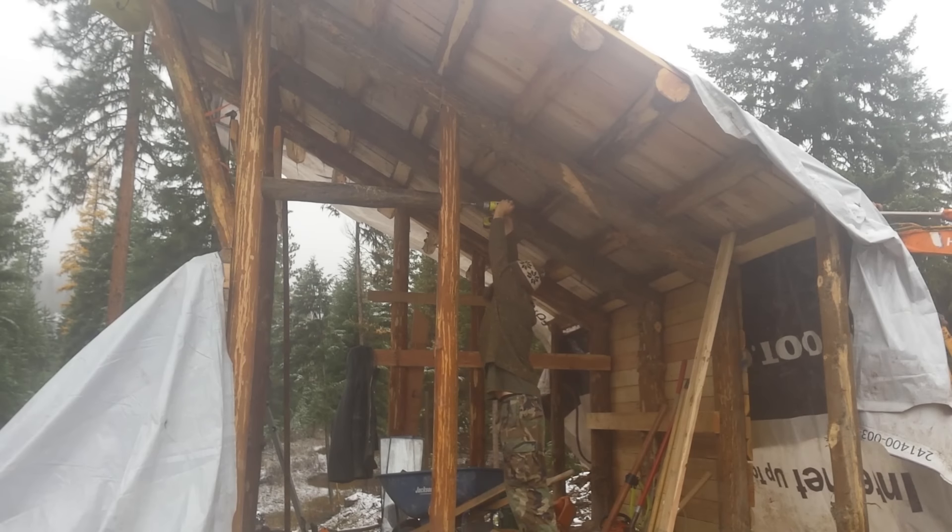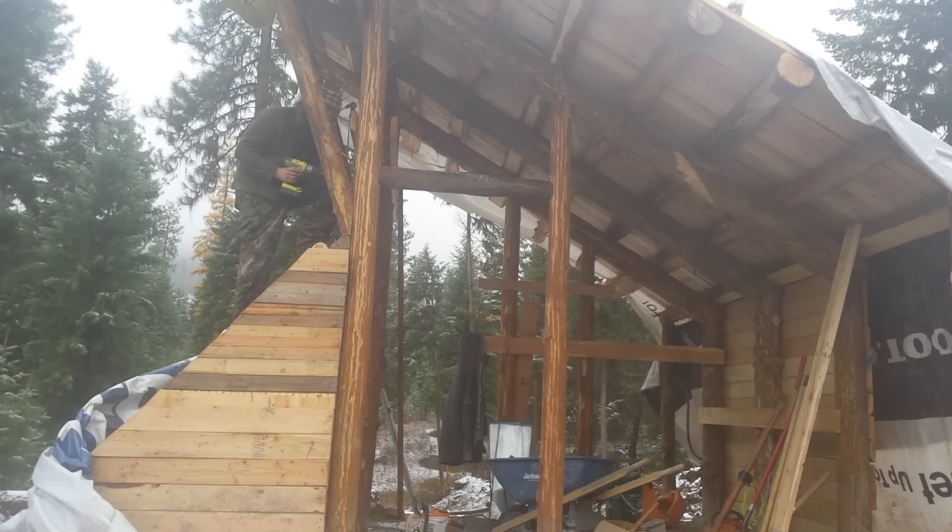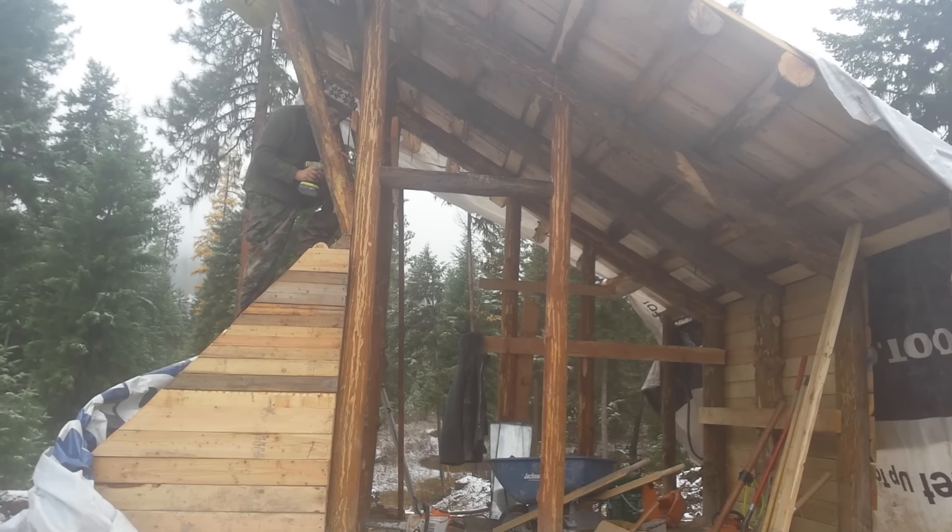We were well into November, and the weather was starting to turn very cold, but I still had lots of work to do on my structure. The roof was now on, and the tarps were protecting it from the weather. So now I could focus on framing in the walls, doors, and windows.